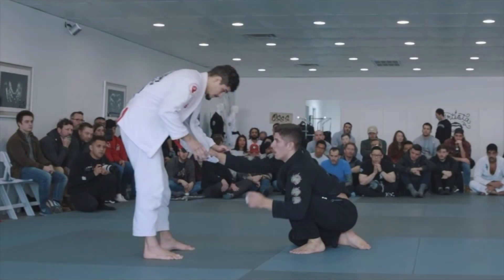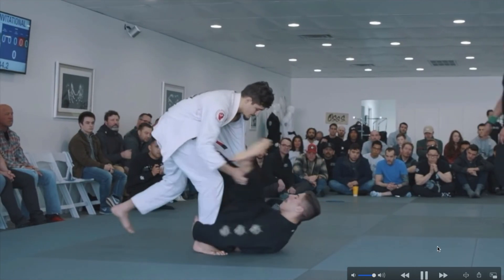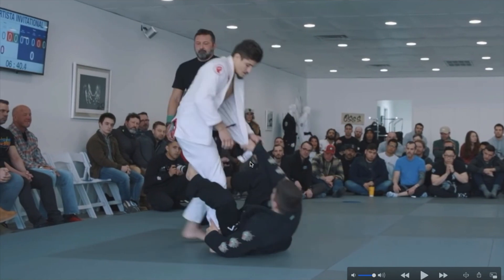Now let's take a look at a different sweep with different controls. Tainan is controlling the tip of the lapel and pulls guard again, stepping on the hip as before. But now he's controlling the ankle and the lapel — that's the De La Riva guard he's playing, with a shallow De La Riva hook. What he's going to do now is basically a sit-up sweep into a single leg takedown. His opponent is trying to break his lapel grip unsuccessfully. Tainan is still managing the distance with his foot and controlling the far leg, which helps to stretch out his opponent's base and limit his movement.